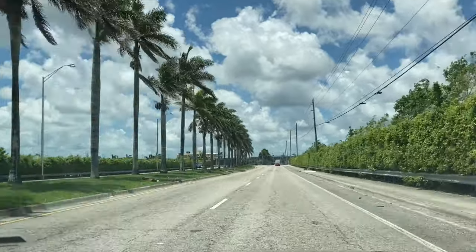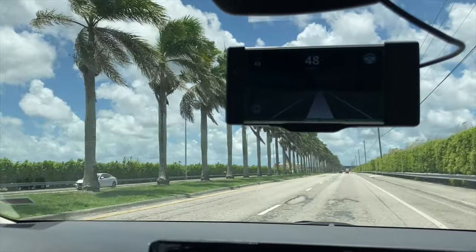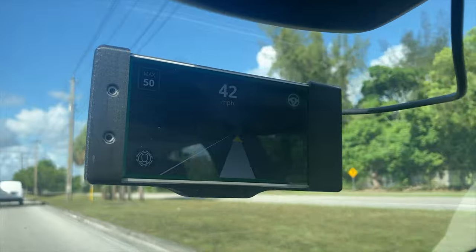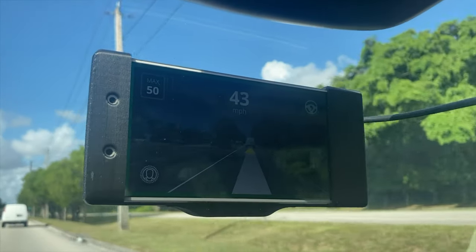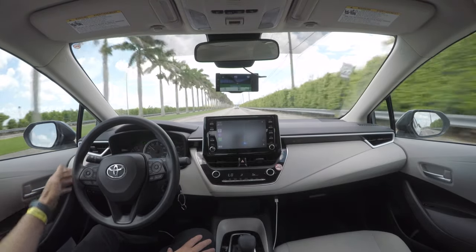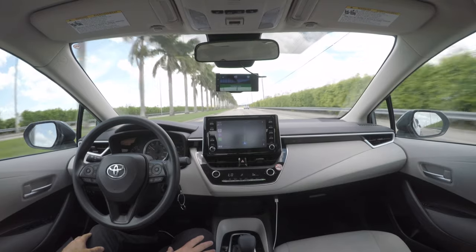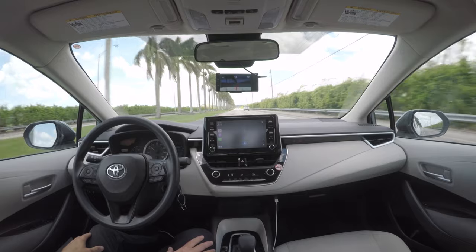I drove a full tank of gas out of the car — probably at least 350 to 400 miles almost. Without OpenPilot, a lot of that driving would have been really just a slog and not very fun. So it was a lot nicer to just be able to enjoy the views, chill, focus on the important things, and let OpenPilot do all the work.